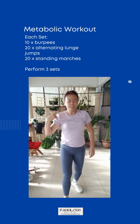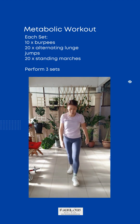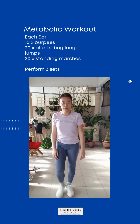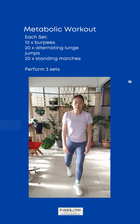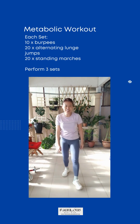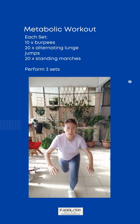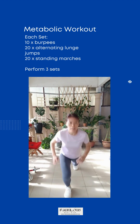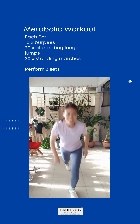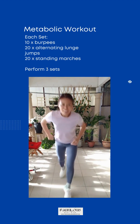Ten times. Take a very short break before we move on to the second exercise. The second exercise is alternating lunge jumps. Come, get ready, start. Let's go.